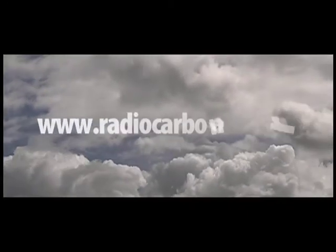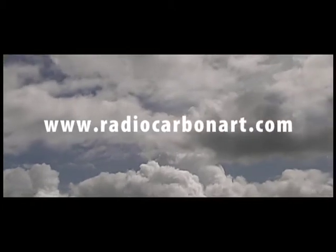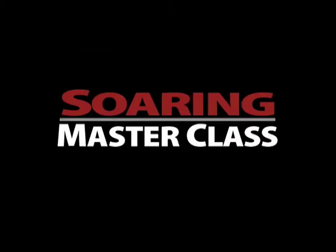All of our training films have a no-questions-asked money-back guarantee, so you can try this fantastic instructional DVD risk-free. Purchase this DVD online at www.radiocarbonart.com or through our many authorized dealers worldwide. Here is a quick preview from the Soaring Masterclass DVD with Mike Smith.